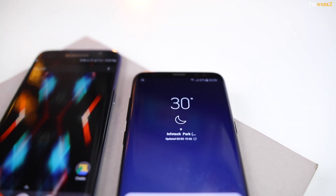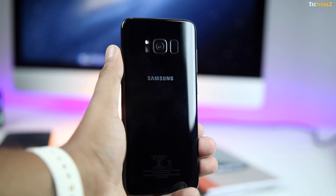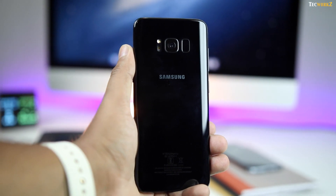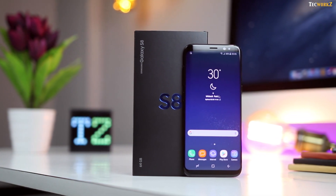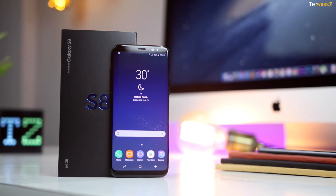Alright guys, this has been my quick overview of the Samsung Galaxy S8. I will be using it for the next few weeks, testing out its camera, comparing it with other flagship devices, and will have a lot of videos for you. Please hit the like button if you enjoyed this video and subscribe to the channel for more quality tech videos. This has been Sagar, and I will catch you guys in the next video — take care.